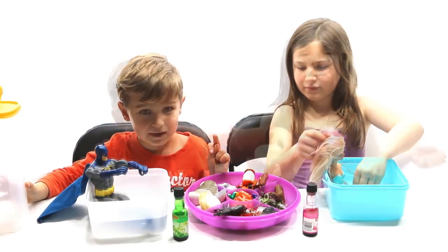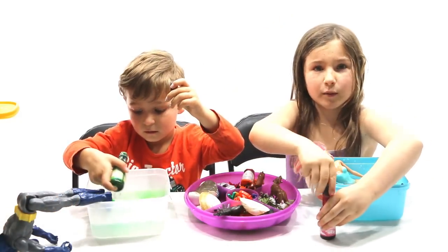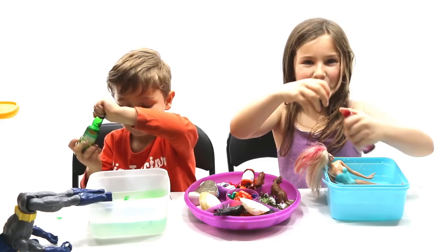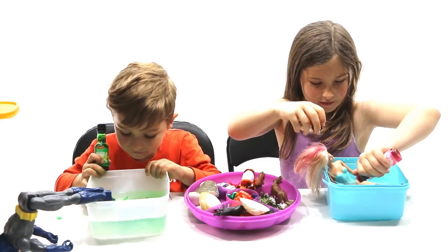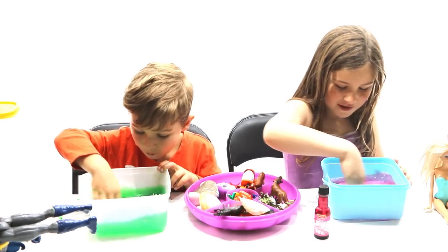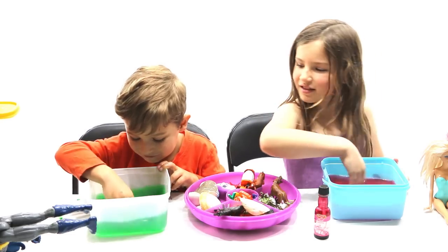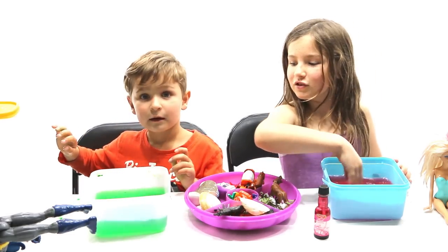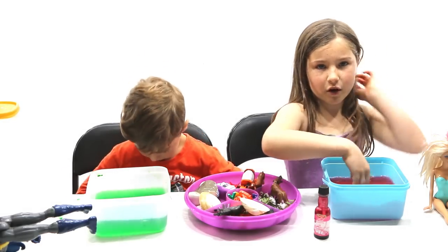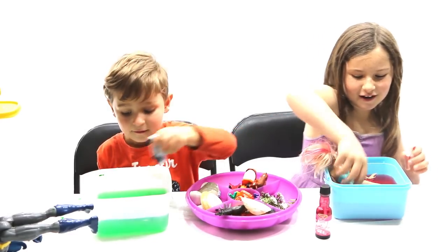We'll put all the toys in here now. That adds a little bit — you need about one or two drops. Mine's turning red like jelly. Mine's turning green like jelly. Green jelly! My item is Barbie. You can put whatever you like in.